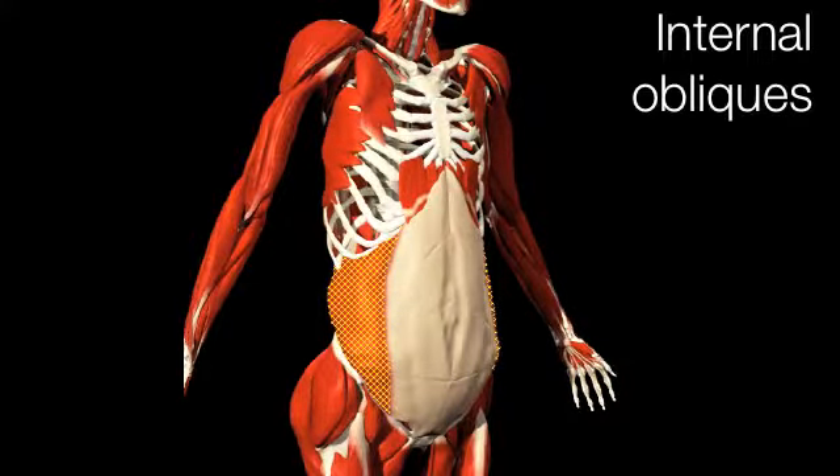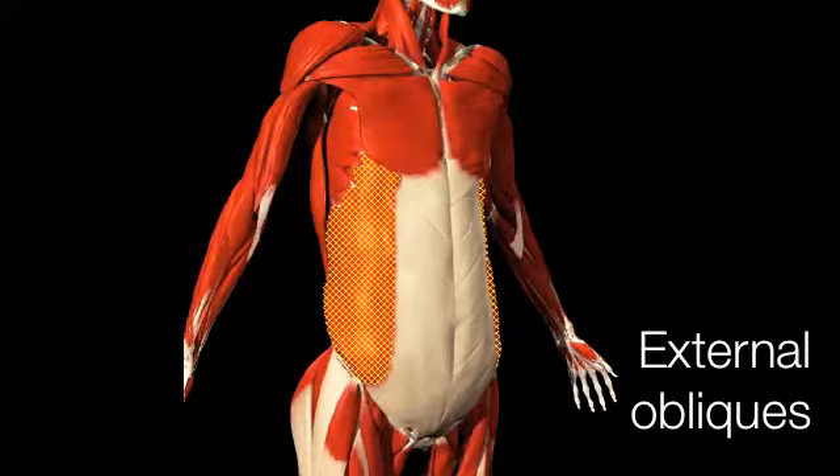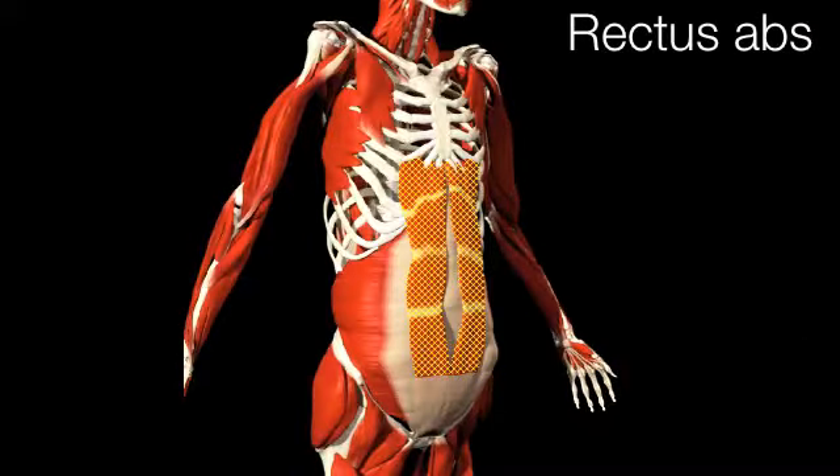The internal obliques and external obliques are involved in side to side and twisting motions. Very often one side will be stronger and tighter than the other, the weaker overstretched side. The rectus abs are almost always overstretched and need to be tightened.